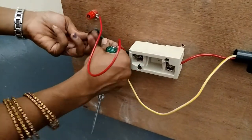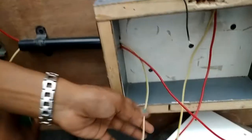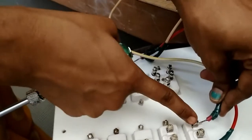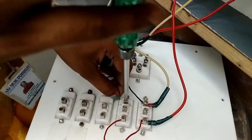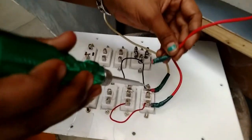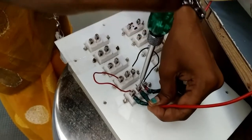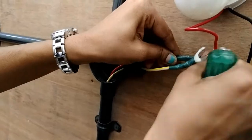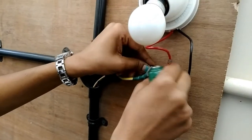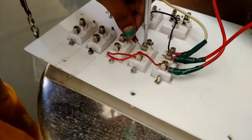The neutral from the supply is taken through the PVC pipe and connected to the two-two position of both two-way switches. The phase wire from the lamp is given to the midpoint of switch S1. The neutral wire from the bulb is given to the midpoint of switch S2.